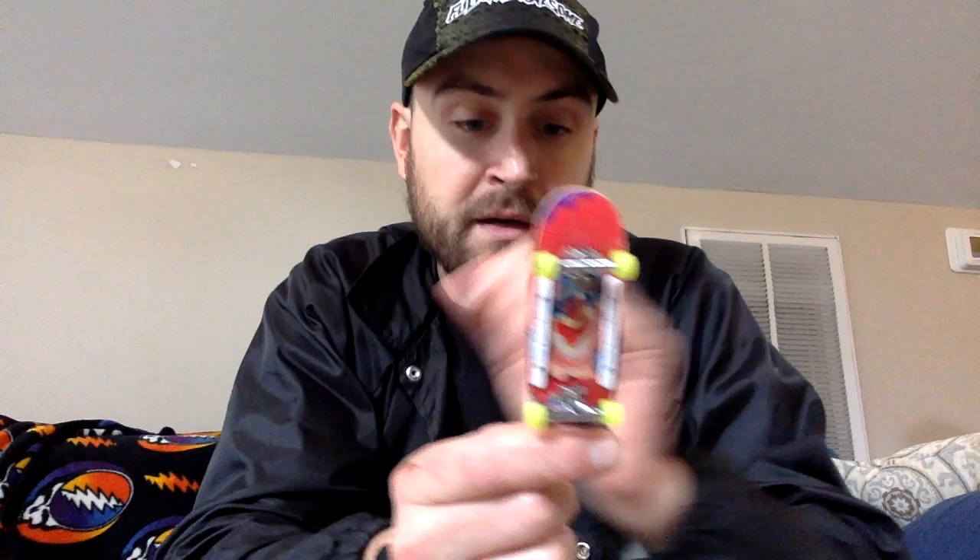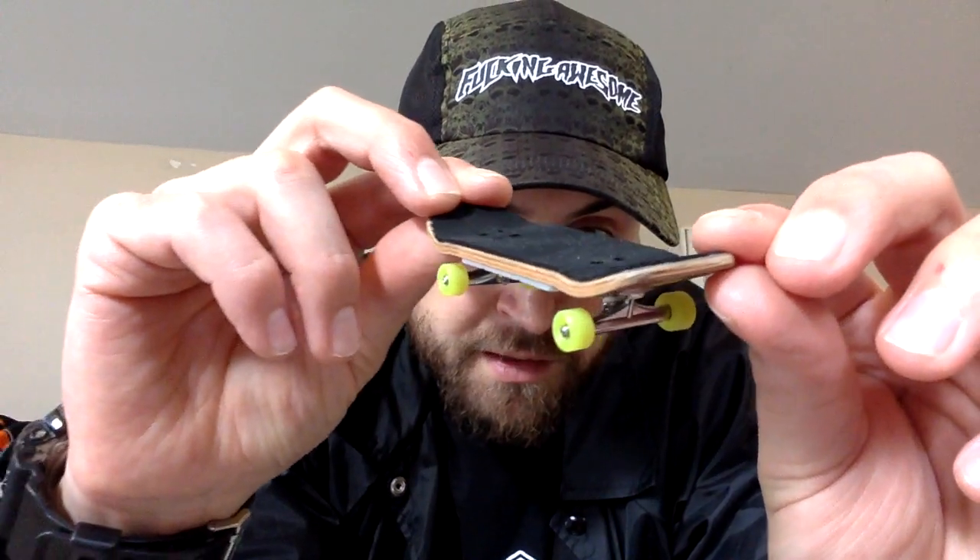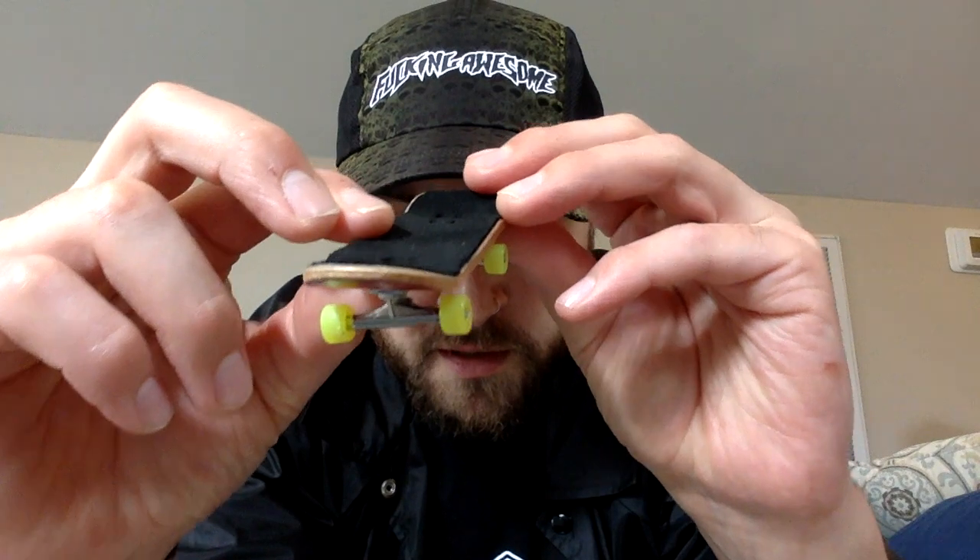Definitely very loud wheels as far as that. But just riding completely flat, very smooth and quiet until you power slide or anything like that. Super fun setup — I'm definitely not going to change this setup at all. I'm just going to keep it the way it is, and I'm definitely in love.